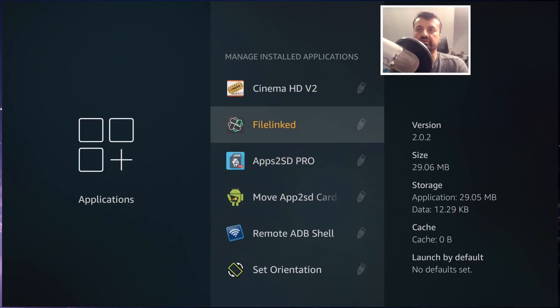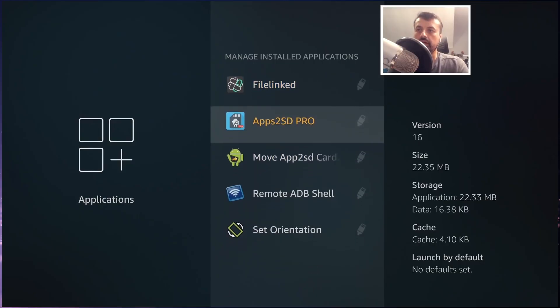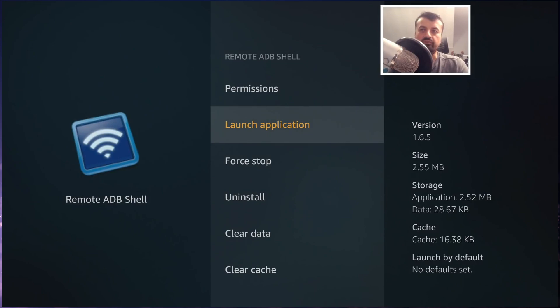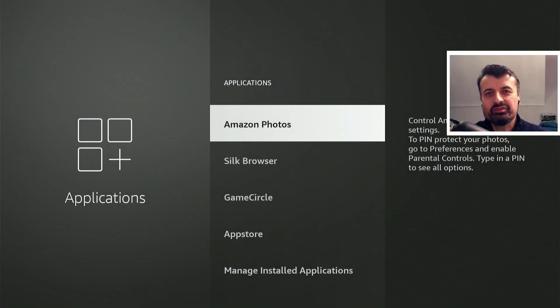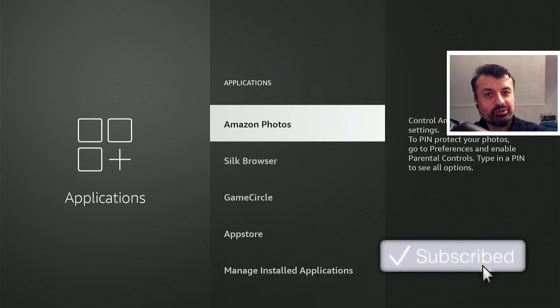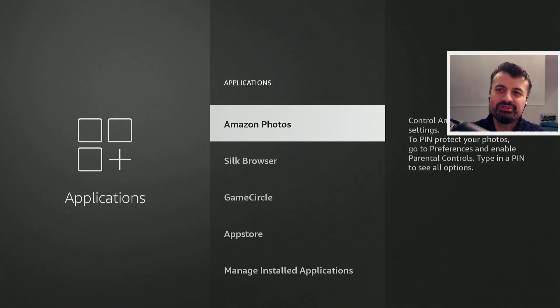Moving something from USB back to internal storage is easy — just click on the app and select 'Move to Internal Storage,' and in one click the application moves back. That's all for this video. Storage and Wi-Fi connectivity really are two of the biggest issues with these devices, and hopefully the steps in this video help you fix them. If you found this useful, give it a thumbs up and subscribe — many thanks for your support.